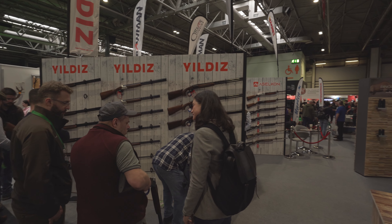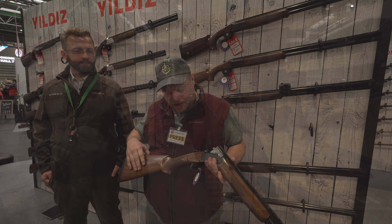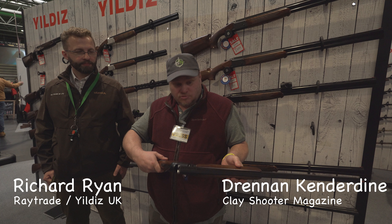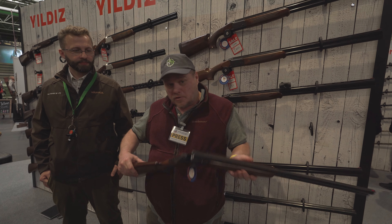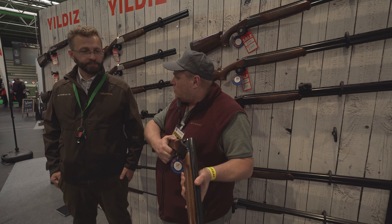Here we are on the Yuledich stand with Richard. This is the new Yuledich Trap — it has not been seen yet. I'm going to be reviewing this in the summer at trap shooting. I'm going to turn you over to Richard now; Richard is going to tell you a little bit more about this gun. Richard, can you tell us about this?